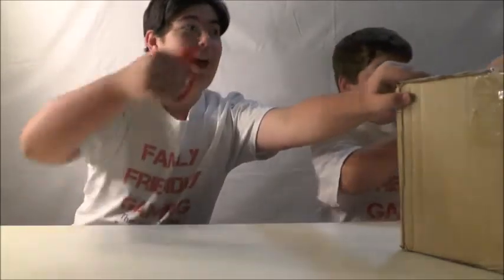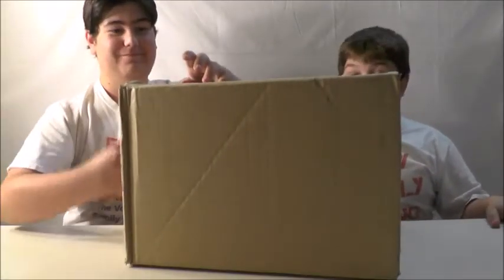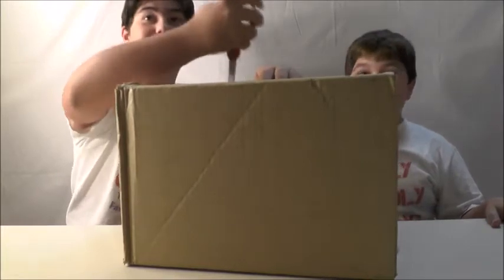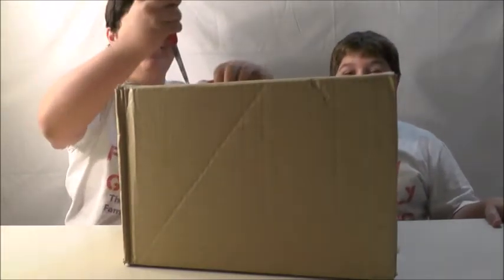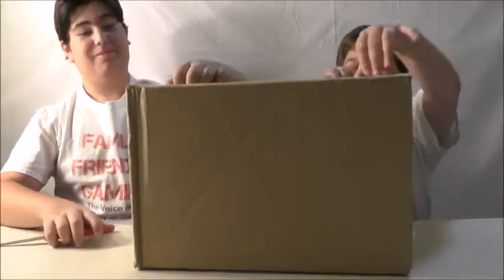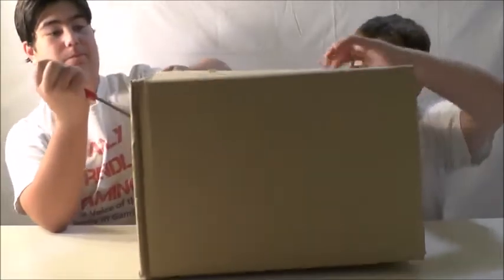We have scissors. We have the technology. Oh, I want to take out the first thing. Can I pop it open now? Oh, there's a lot of something in here. Oh, there's a lot of fluff. Just throw it on the ground.